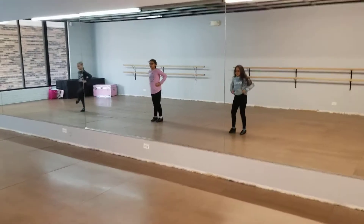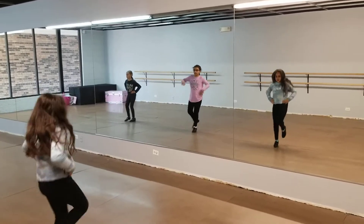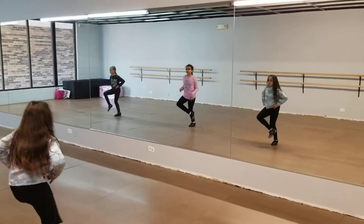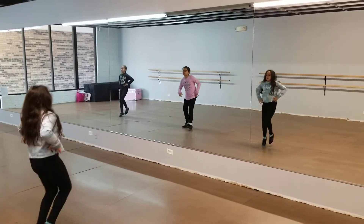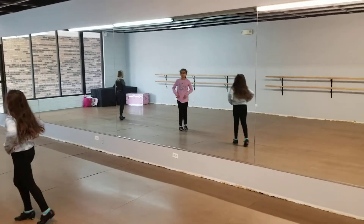Hands on hips. Ready for buffaloes. Right leg up. One, two, three, open, close. Left foot up. One, two, three. Open, close. Cross right over left, turn. Step, step.